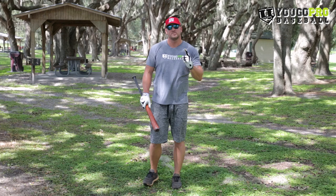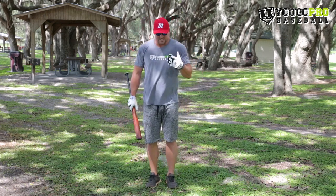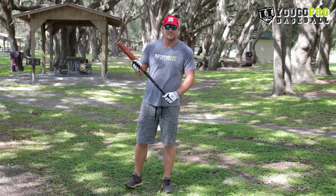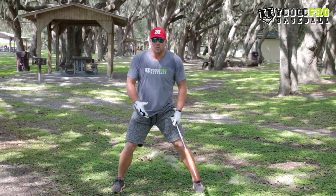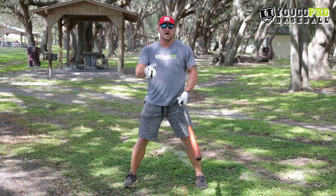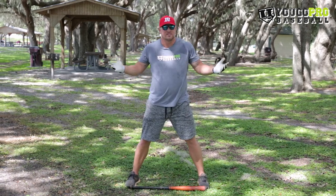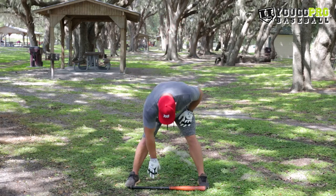The first step and probably the most important is the set up, because we have to be in a good position every single time to be consistent with our swing. If we're setting up differently every time, we're not going to have the same swing. What I like for the set up is a little bit wider stance — you could use the trick where you put your bat down and your feet should be about the distance of the bat. That's a general rule of thumb but a pretty good one.